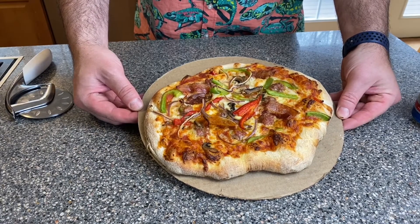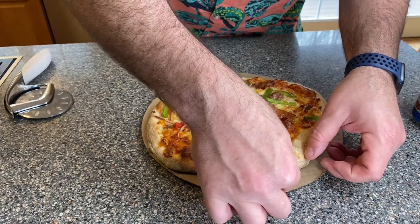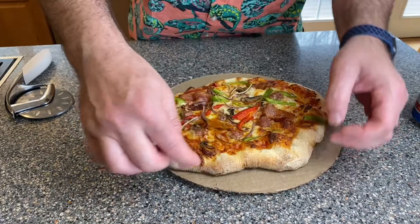Wow, we are back right off the grill. It's a little hot, but let's see — oh yeah, nice and crispy on the top.